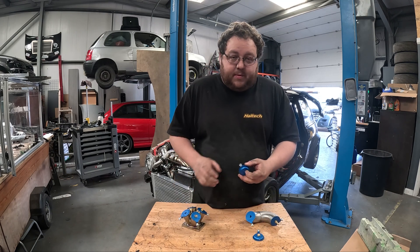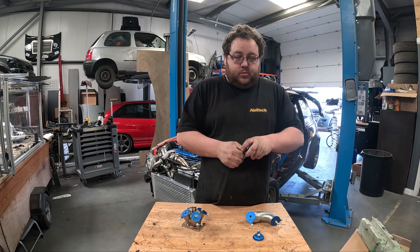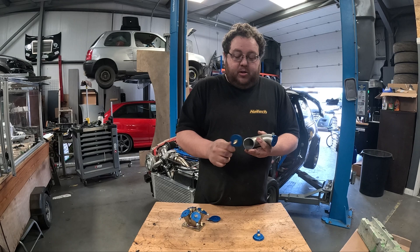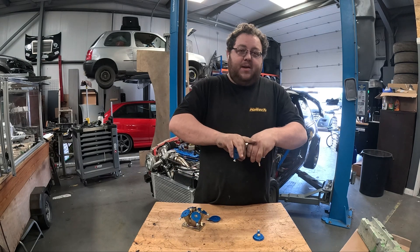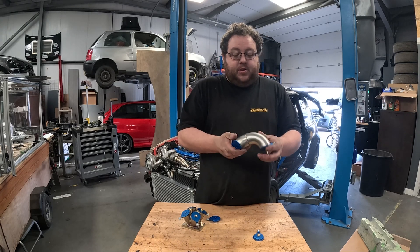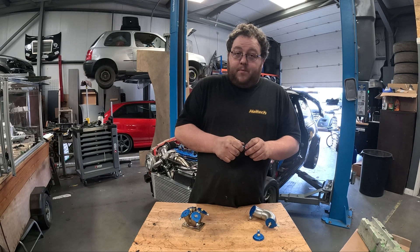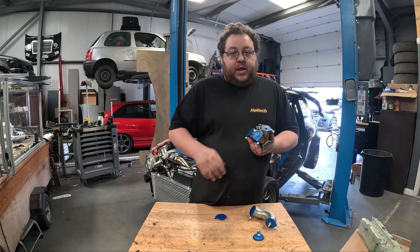If you're like me and you produce your turbo manifolds out of thick wall schedule 10 stainless steel steam pipe, these are purge caps which secure onto the end of the pipe and allow you to securely attach your purge line to purge the pipe as you weld it — because as we know, a purged pipe is a strong pipe.